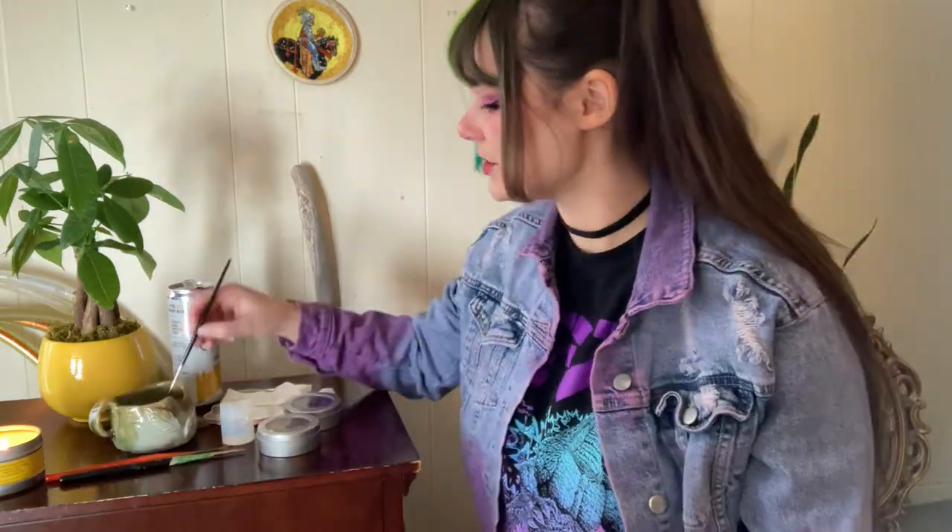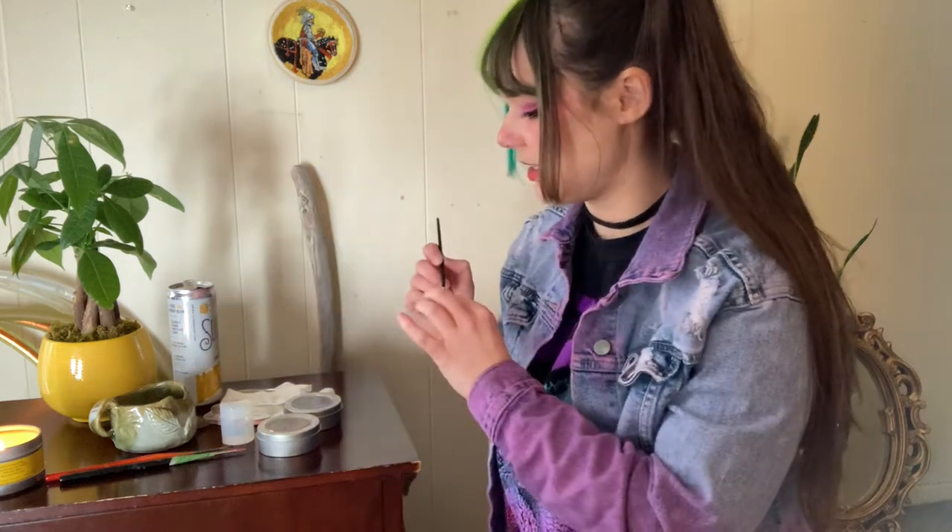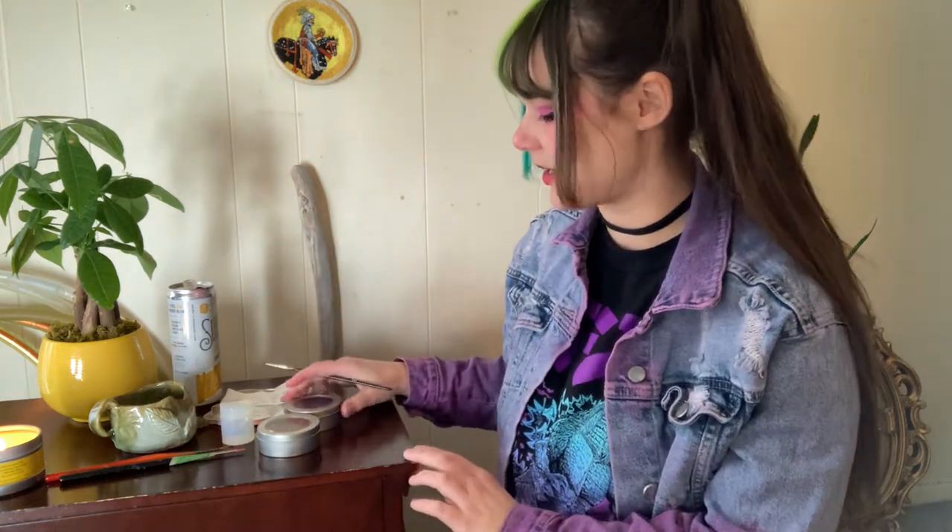I didn't get to film a lot of it because resin for casting is very caustic and dangerous, and I wanted to prioritize being safe and not getting resin on my phone or camera. So I have some clips, and more of the video is going to be me talking about it. I thought this would be a cool time to ink some dice and talk about the experience.